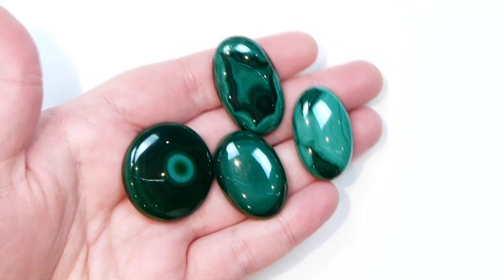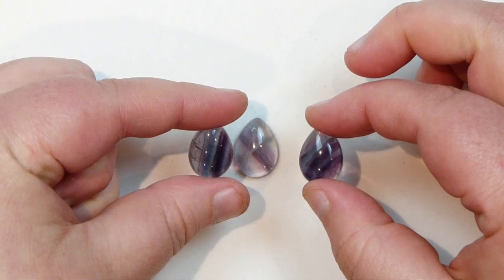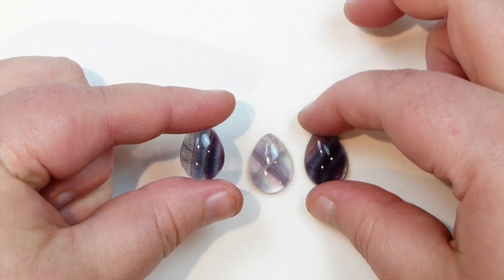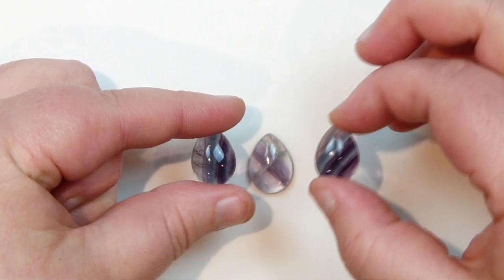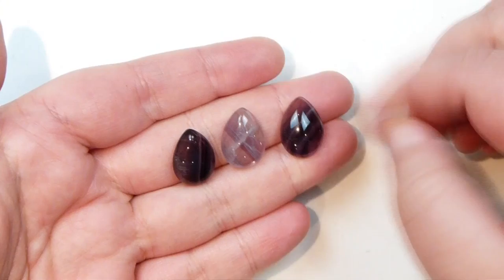The next one is a bundle of fluorite cabochons — three of the same gemstone in the same shape and size. There's something about fluorite that really attracts me — I love that it has purple tones most of the time, really deep and different purples, but also that it mixes with other colours and has banding and patterning. I don't have any cabochons in this size or shape; I thought it would be nice with some really small dainty ones — perfect for rings or a nice delicate pendant.